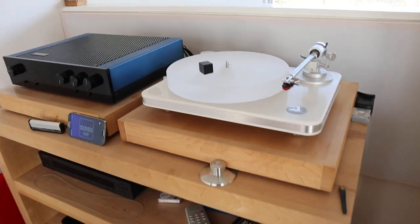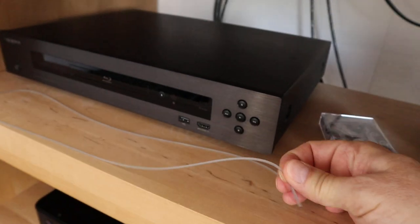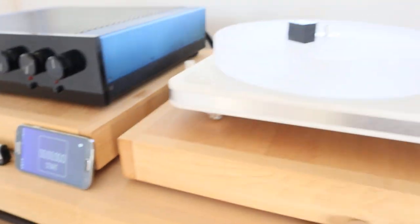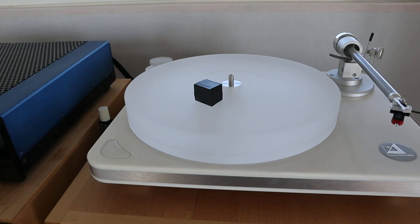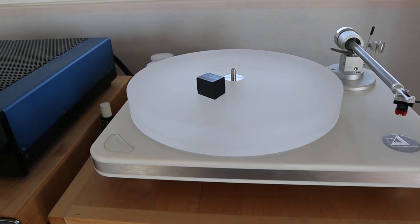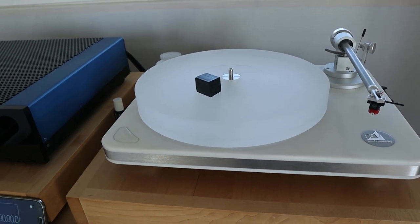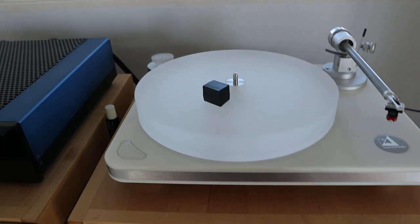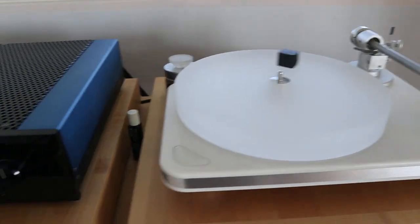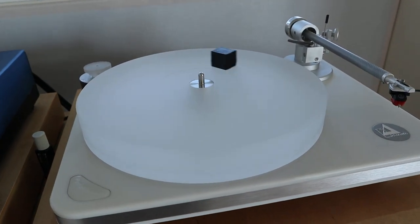The first thing I wanted to do today — this is my record player of course — I've removed the belt. This thing is on a magnetic bearing, so what I'm going to do is give it one push, then put on the timer and let's see how long it takes to come to a full stop. One push. Start. There we go, let it roll.